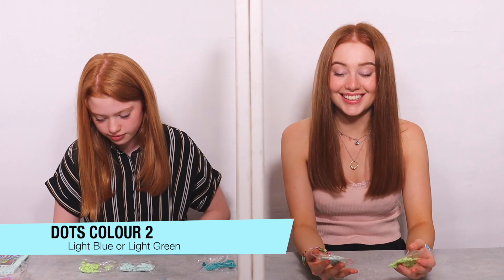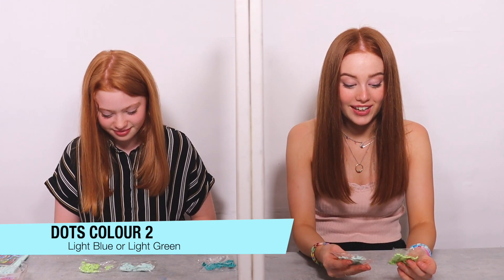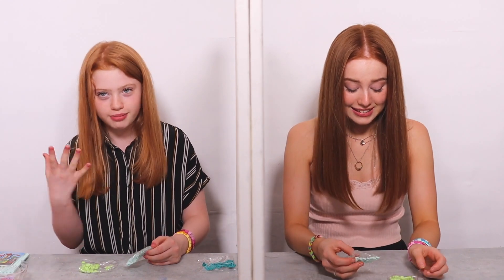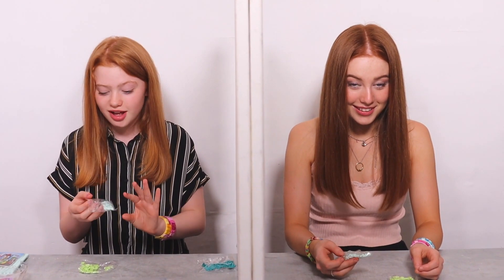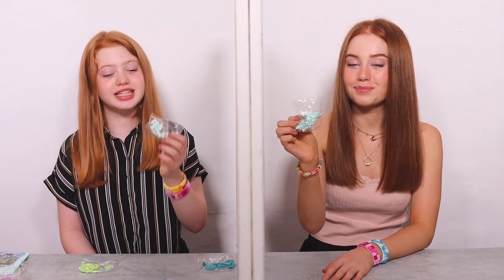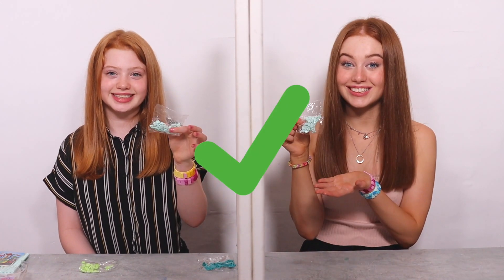Three, two, one! So this round's a lot lighter than the last round. We have a light blue and a light green — I'm already stuck because these are probably two of my favorite colors. I know which one I personally want to pick but I don't know if you prefer it. I'm going to go with this one because out of these two I probably prefer this color. I don't know which one you prefer, but I think you like them both. I'm going to take a wild guess and say you prefer this one, so I'm choosing this one and I'm choosing this one.